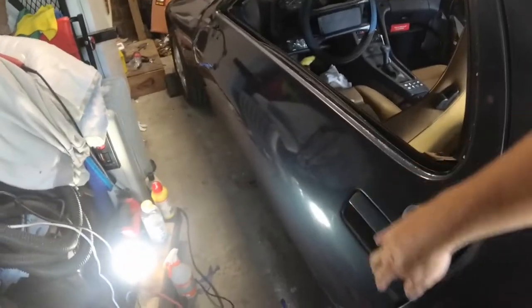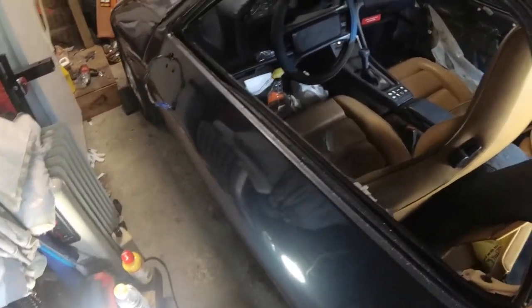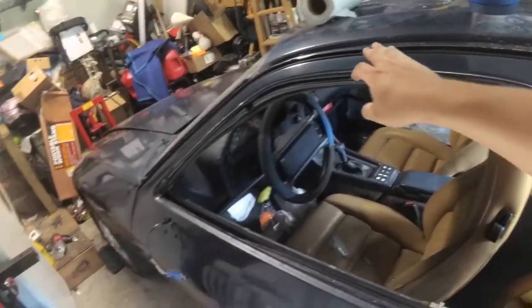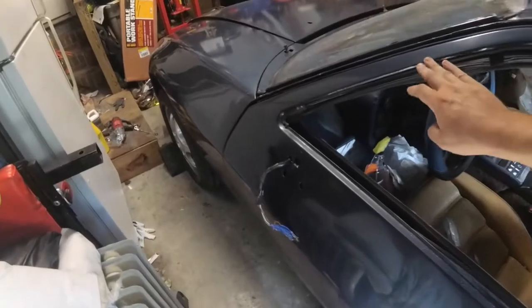This door looks pretty good now. Honestly, I could probably still do a little bit more polishing, but we're gonna go ahead and put the mirror on and maybe some of the trim here, mainly to avoid sanding for a while, because sanding sucks.